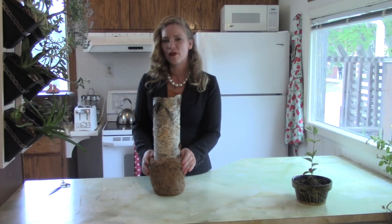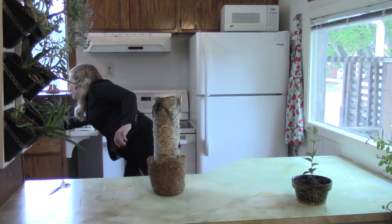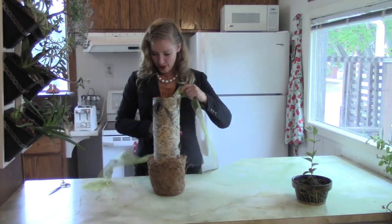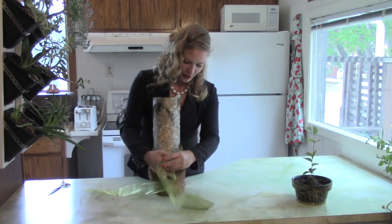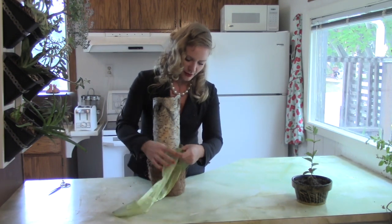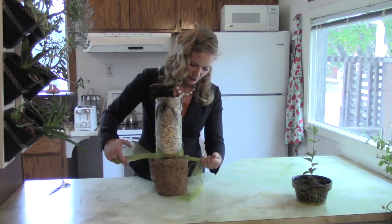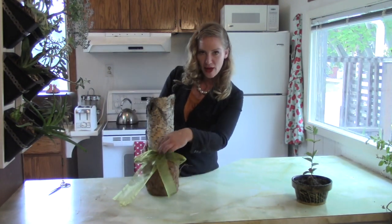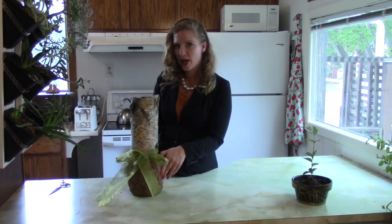Since everything is more fabulous with ribbon, we're going to take a ribbon of our choice — it can be any color. Orange would look great because the tree is green, but I had this on hand. And we're just going to tie that, and that just kind of dresses it up. You can stick a few flowers on the inside here if you're having this at the front of the chapel.